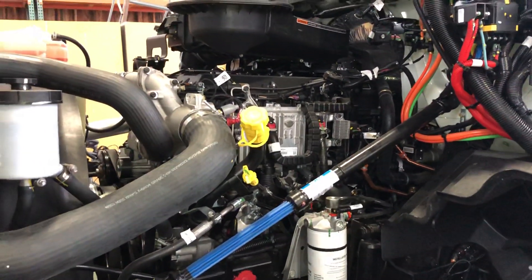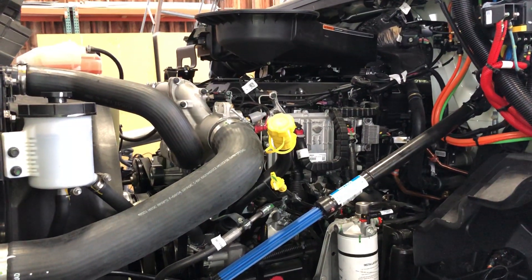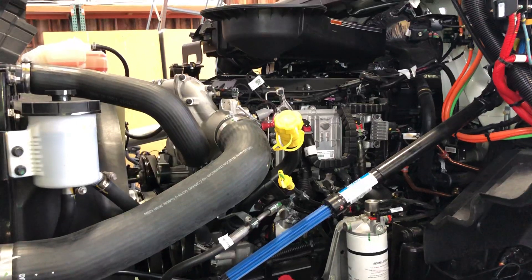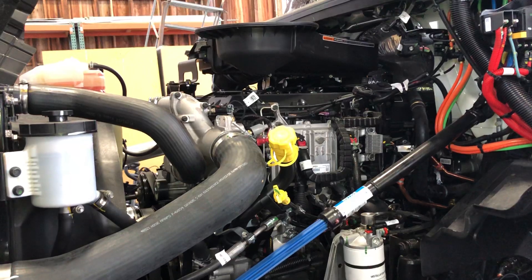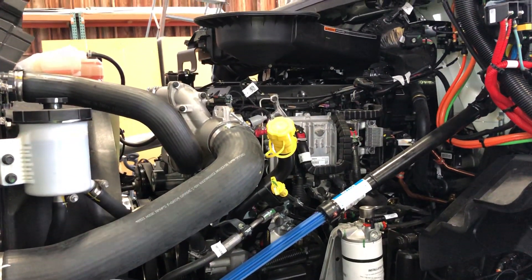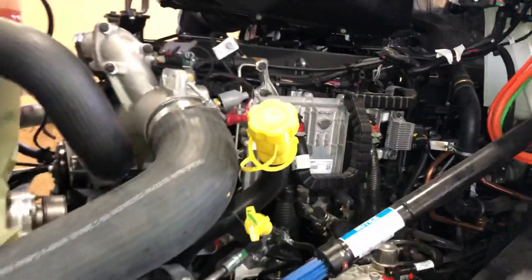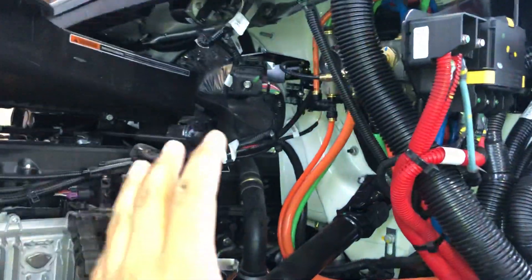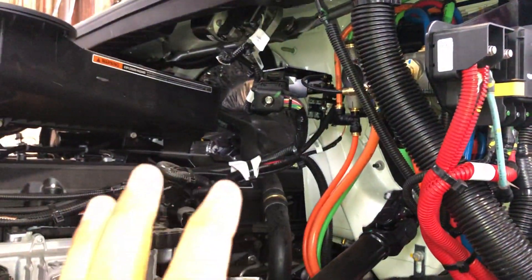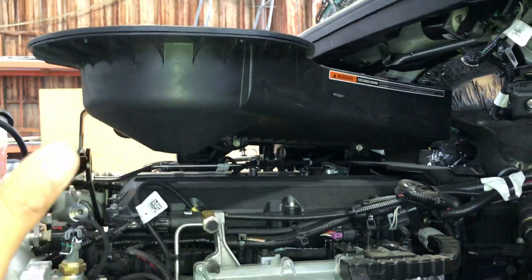Hello YouTube people, today I'm going to show you around the new International A26 engine. This is the new International design for trucks from 2018 and up. Let's take a closer look at this part of the engine — you can see it looks really clean now. They changed that round filter design for this rectangle design.